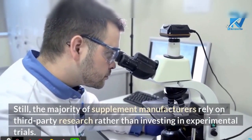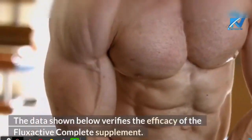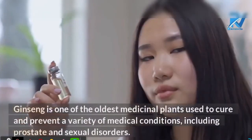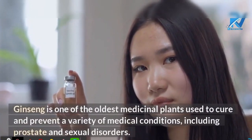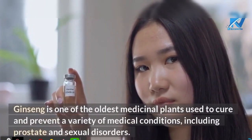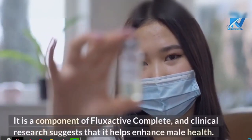You can see the initial results in the first month, but most people have better results after three months of using this product. Also important: Flex Active has no side effects since it is completely natural.